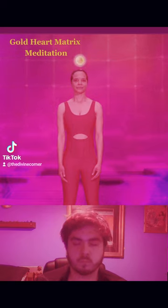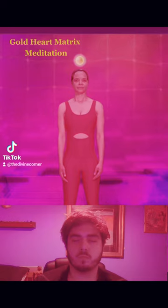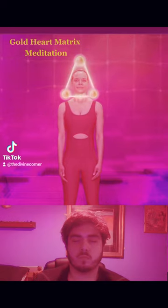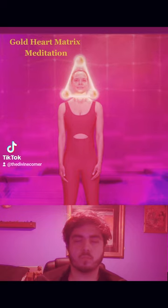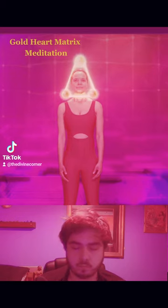Start by putting your attention at the very top of your head at the crown chakra and move your awareness straight up vertically until you find the first energy center above your head. This is the place that was the top of the golden triangle in episode one. This energy center above your head will feel like a place of increased light and vibration, and it will feel like a platform where you can rest your attention on it.